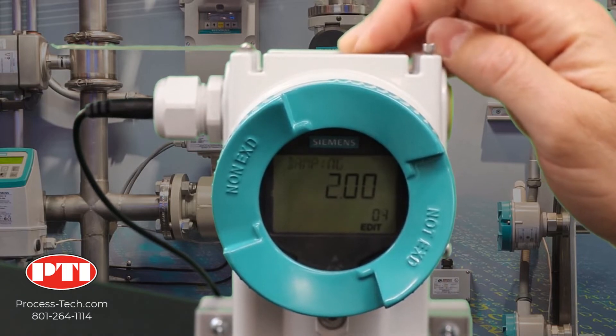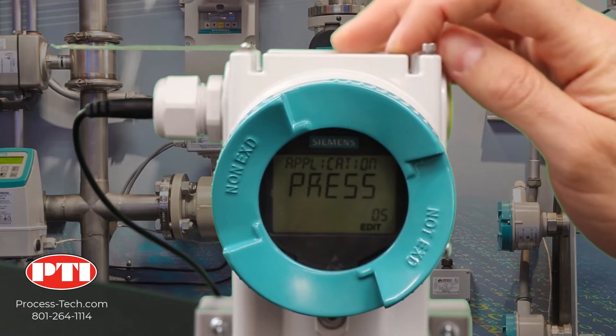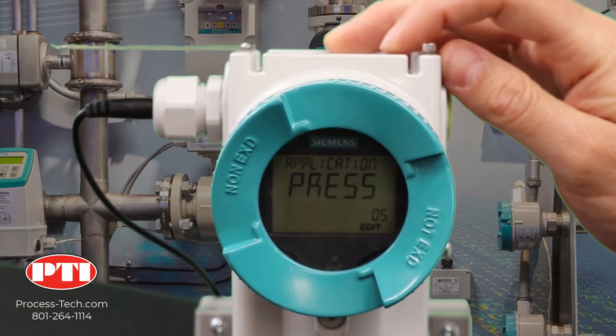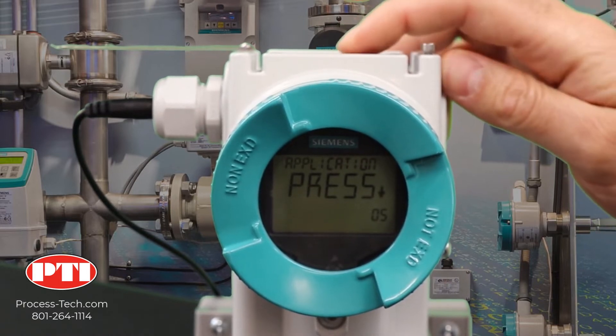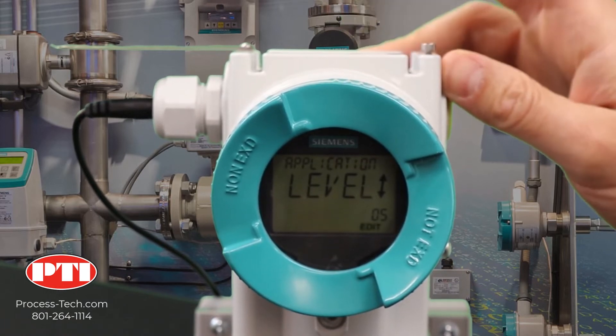Now we need to go to parameter number five. Parameter number five is basically to select what application to use the pressure transmitter for. In this case, it's level. Click on the right arrow and switch it to level. When it's level, click on the right arrow one more time to lock it.